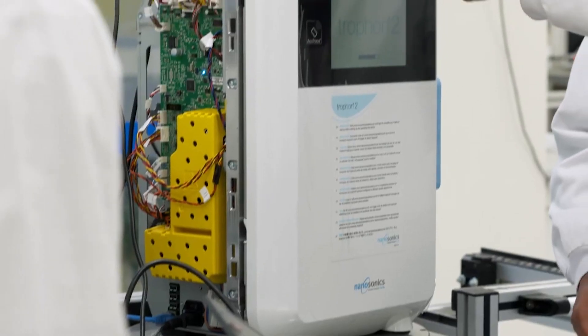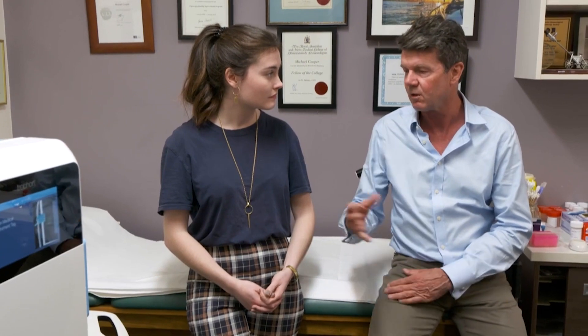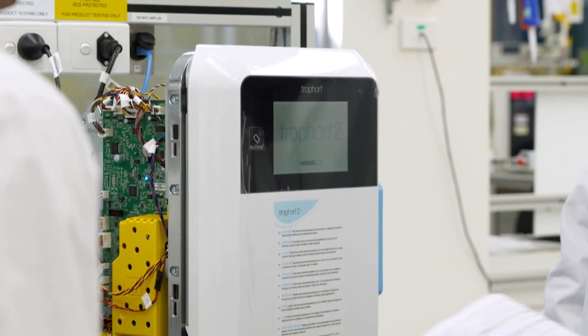In modern-day gynaecology, we use a lot of ultrasound. It's much more efficient than the traditional methods. Trophon's a small machine which I can fit easily into my office. Chance of getting infection is basically zero as a consequence of doing this. It's a great thing to be able to add to my service, to my patients. The chemicals used in traditional disinfection of medical equipment can cause rashes, respiratory and other problems. The Trophon - it's not just convenience, it's actually safer for the operators and their patients.